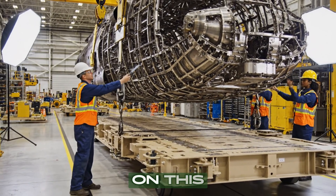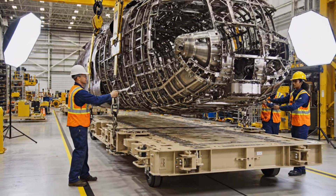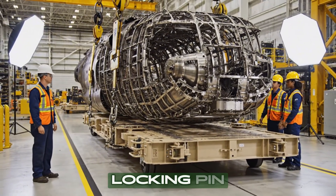Bring it down easy now. Clear on this side. Looks good. Locking pin secured.